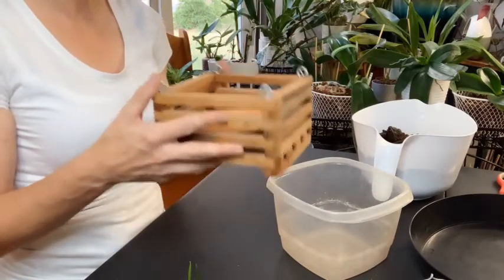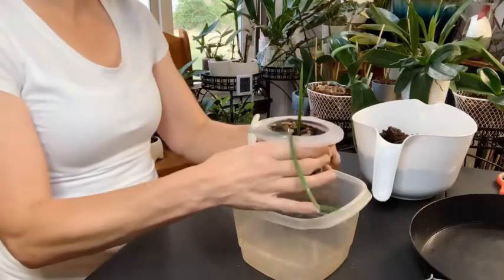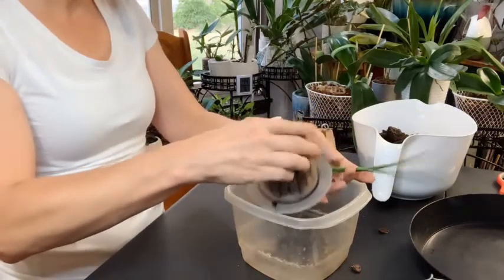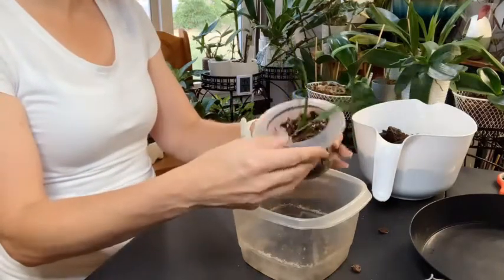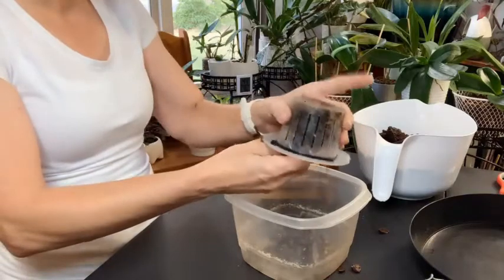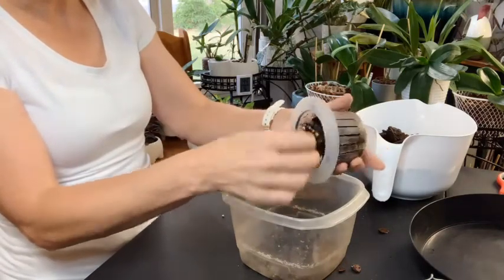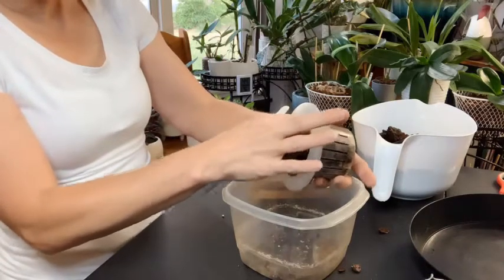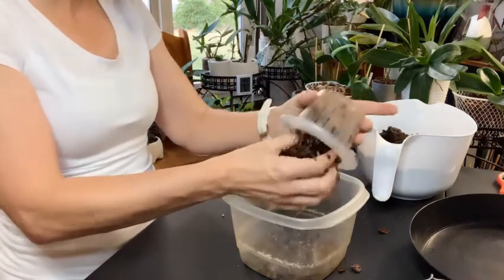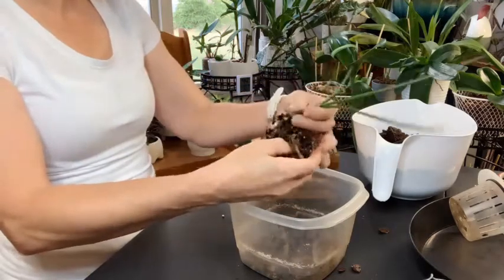I'm going to put her back in the east-facing window where she normally is, so I'm not changing the light. I probably should wait until spring to do this but the pot is breaking — every time I pick it up I hear it crack. Let me get most of the media out. You can see all the moss in there, and I think that's part of what is wrong with her. There's a lot of perlite, and the bark that was in here is already breaking down. There was just too much moss and she was staying too wet.